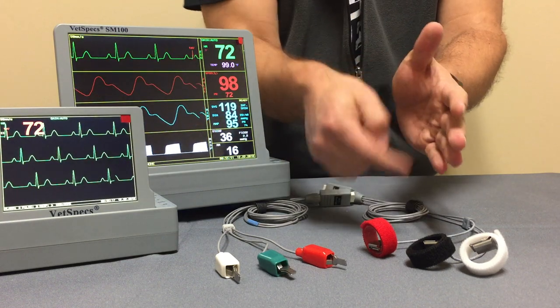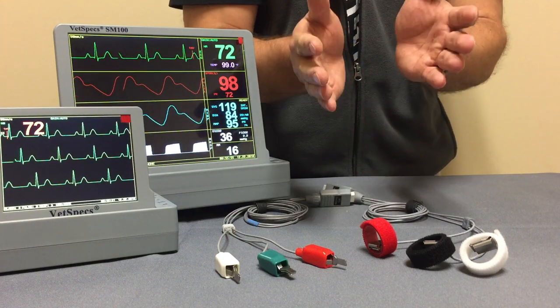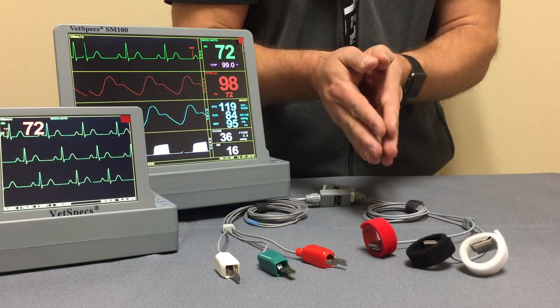With this heavy duty Velcro strap around the limb, you're going to have long-term ECGs — essentially a lead or set of leads that do not come off the patient's body easily.